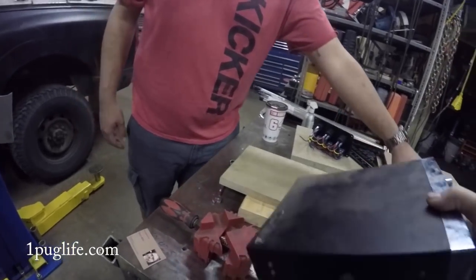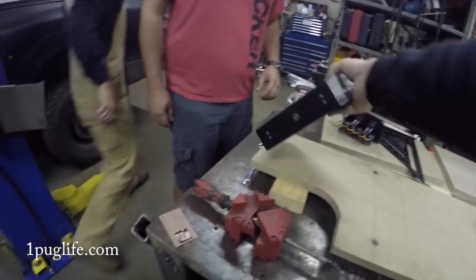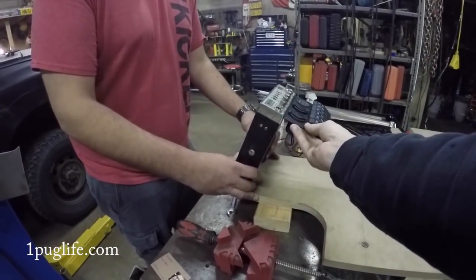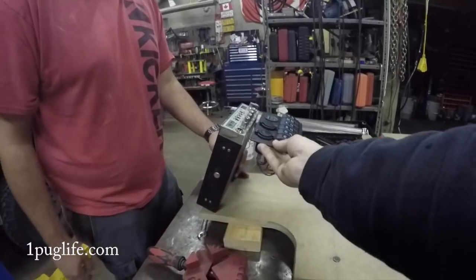Why don't you just stick it inside the center console? Well, because I won't be able to access that. Then we can just make that right up to the bottom. That is going to look decent!